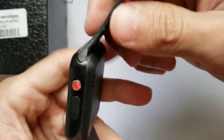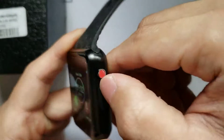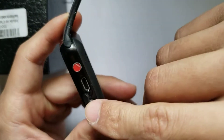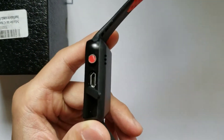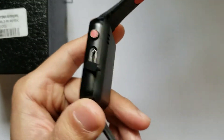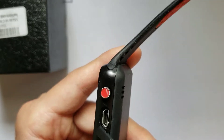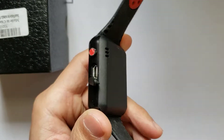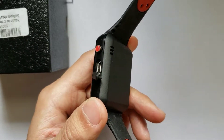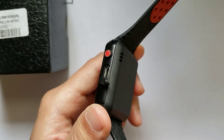This watch operates off a USB port. It's not my favorite, but it does the job. I usually like magnetic charging ports on smartwatches — it's just a lot easier, you don't really have to plug anything in. With USB, you actually have to plug the cable into the port, as opposed to a magnetic charger where you just snap it on like a magnet.